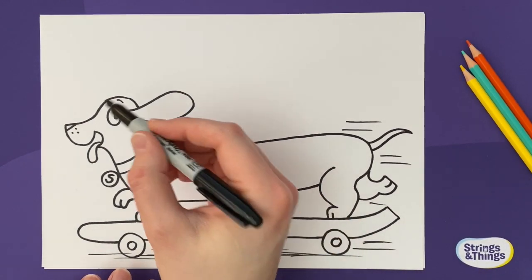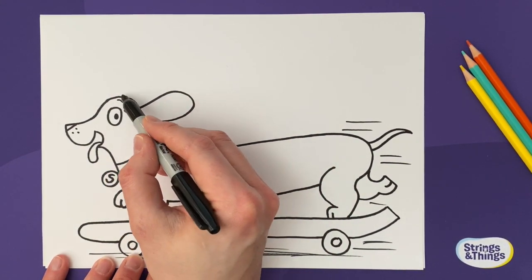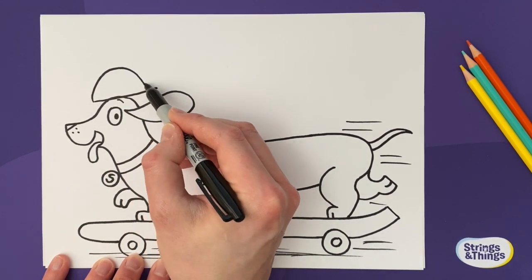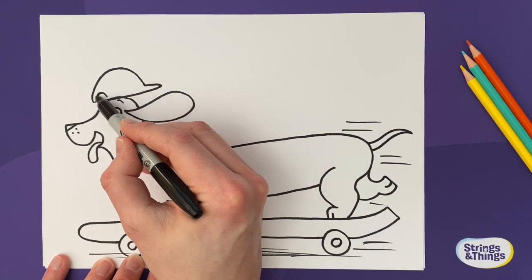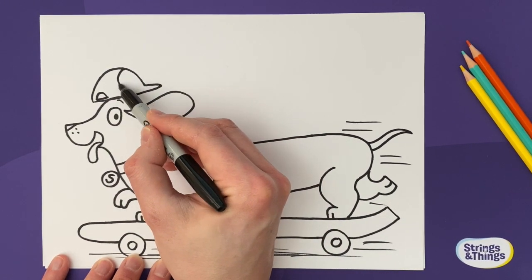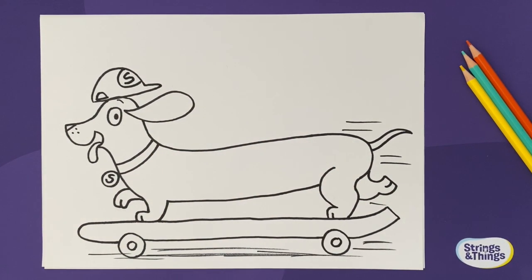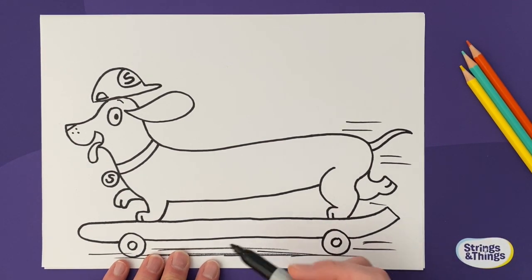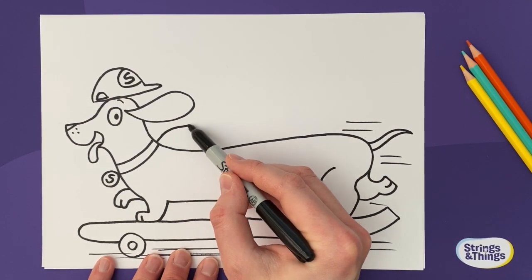Now it is doodle time! I'm going to add a hat to mine — he's quite a cool sausage, so I'll draw a cap. Start accessorizing your skateboarding sausage! There's my cool cap with a sticker on the front saying 'Speedy.' Because he's a super sausage dog, I'll give him a whooshy cape as well — like a superhero!